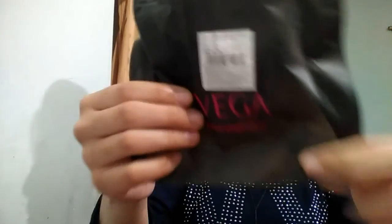Okay, so you can buy it. I will give the link in the description box. You can buy it from www.vega.com, and I also bought it from Nykaa.